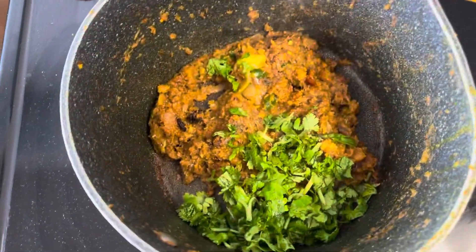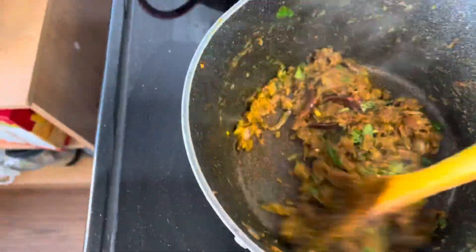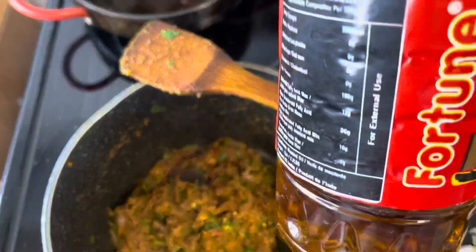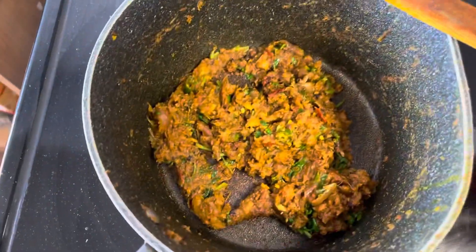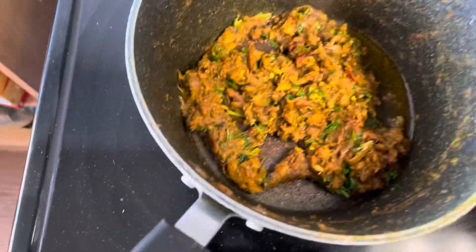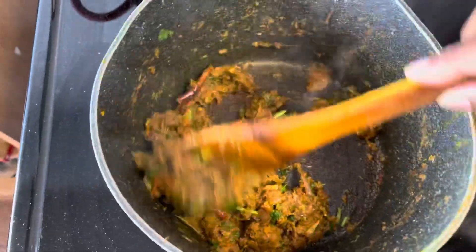We have about 5 to 7 minutes of water. I am giving it a little bit. I have a little bit of water — I used a little bit, and then I made it a little, so this is just a little bit, so I put it in.